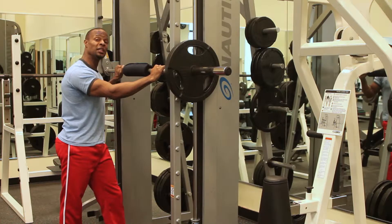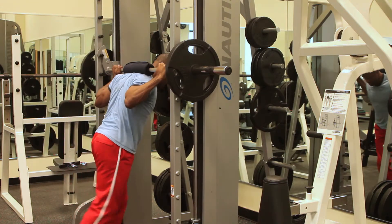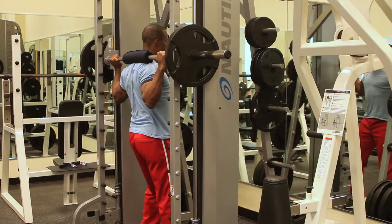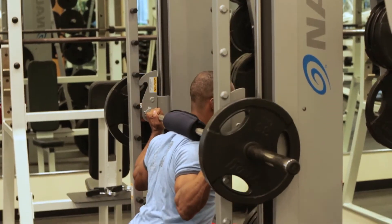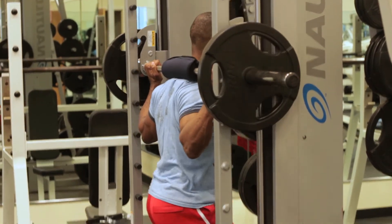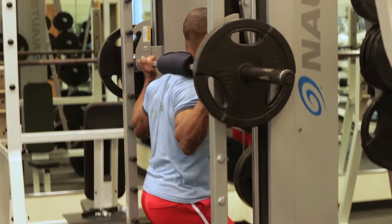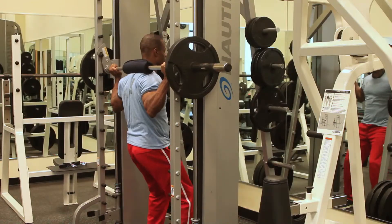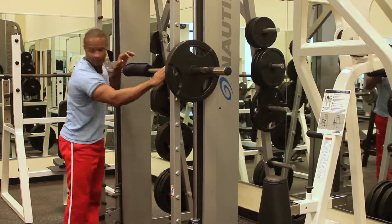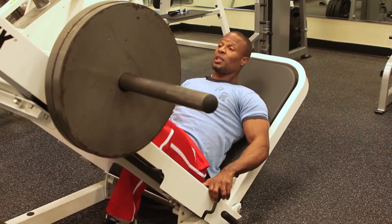Then we have the Smith machine that you can do squats on. Then we have the leg press machine.